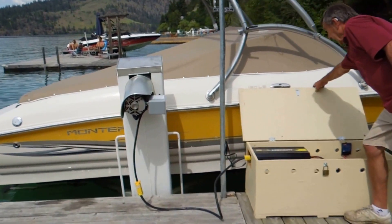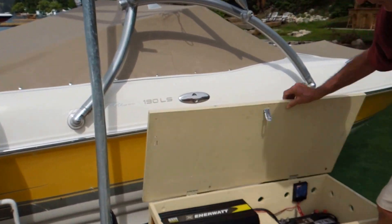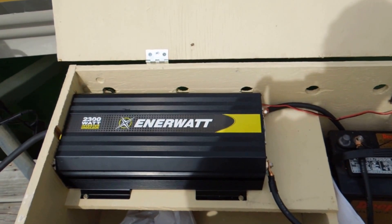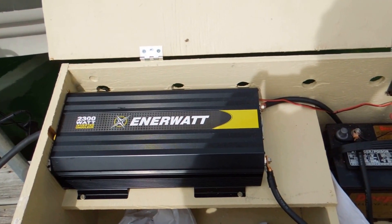And then we're going to have a look at what you got in the boxes.